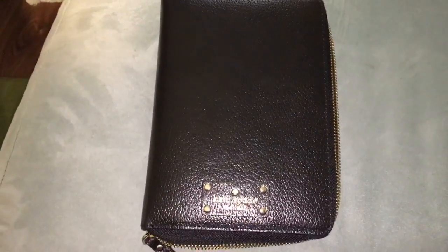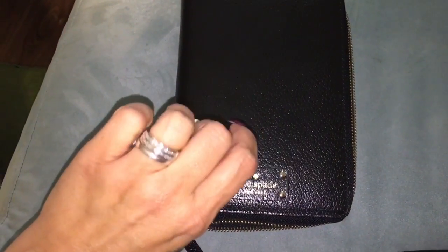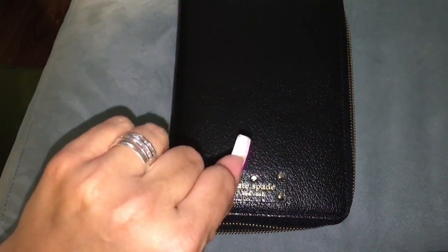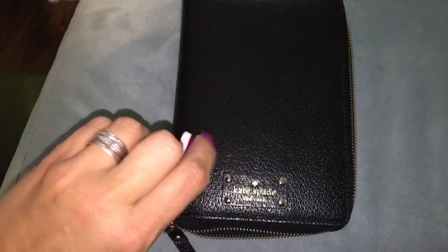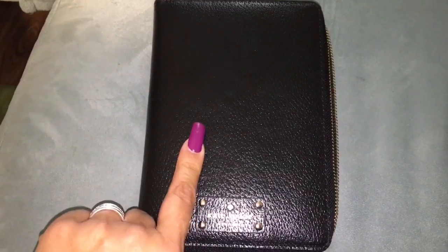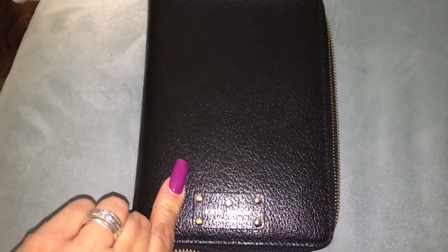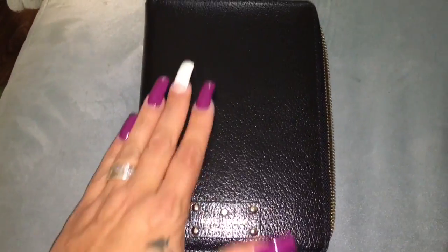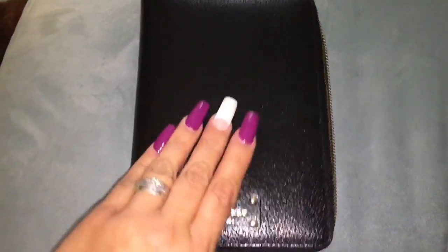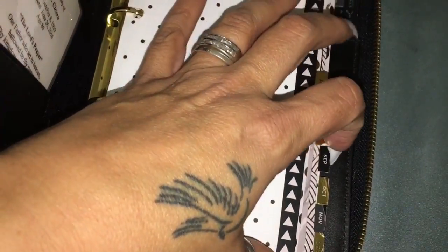Hey guys, welcome back to my channel. It is Sunday — and don't mind that nail, I have to paint it. Yeah, the other one broke. So, happy Sunday! I am going to show you guys the Kate Spade well sleep planner that I decorated for the week. This isn't just Kate Spade, so let's break down into it.